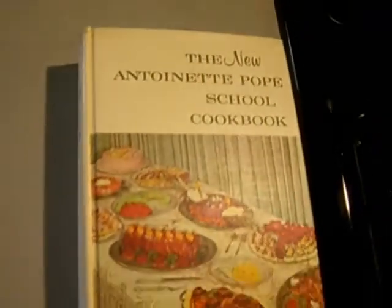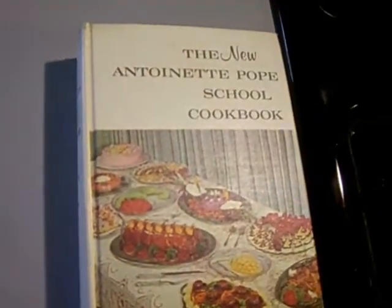This recipe comes from a vintage cookbook called The New Antoinette Pope School Cookbook, and they call it Crab Apple Eggs. If you have the book, it's on page 41.